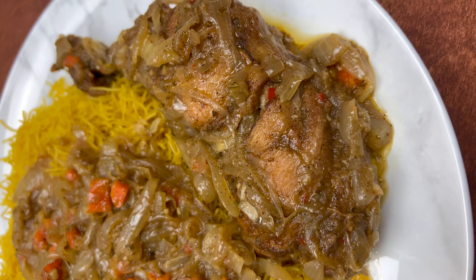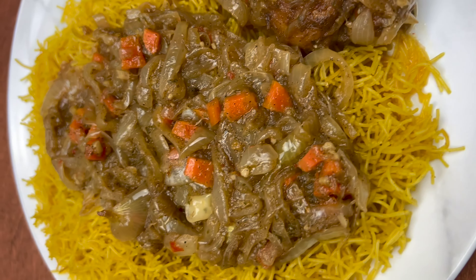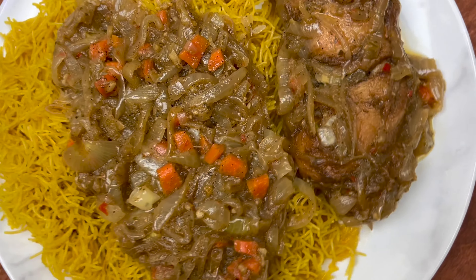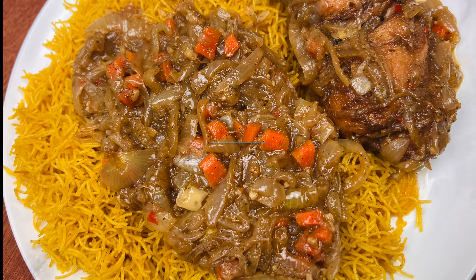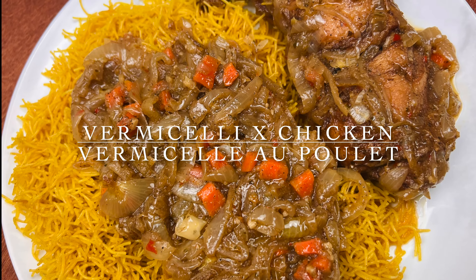Everyone, welcome back to the channel. I know it has been quite a while since I uploaded on here, but I'm back with more recipes. I'll definitely make sure to upload more often. So as you read by the title, we're going to make some vermicelli with chicken — a recipe that I'm sure you will definitely love. So without further ado, let's get started.